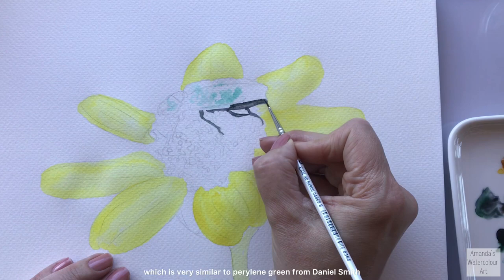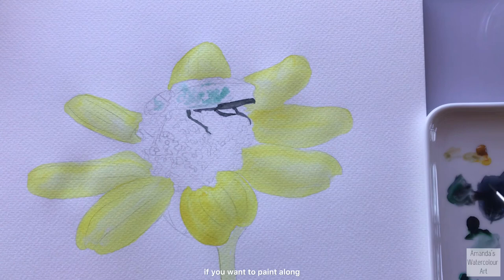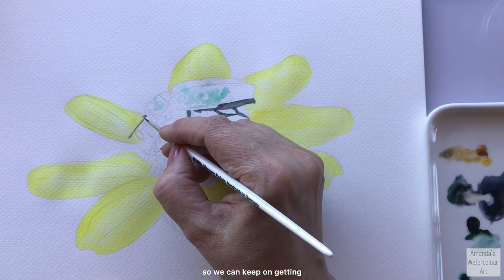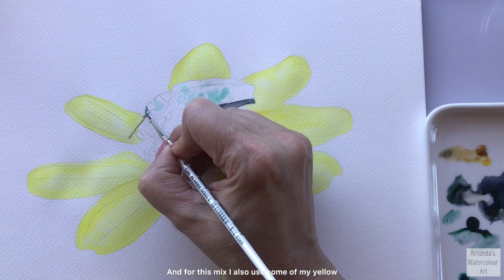The new color I recently tried is the vandai green, which is very similar to pyrrolein green from Daniel Smith - a little bit different but very similar. You can use either of those two greens if you want to paint along. The line drawing and all the supplies are listed on the three dollar tier on Patreon. That will help support our channel including our YouTube channel so we can keep painting and providing beginner tutorials.